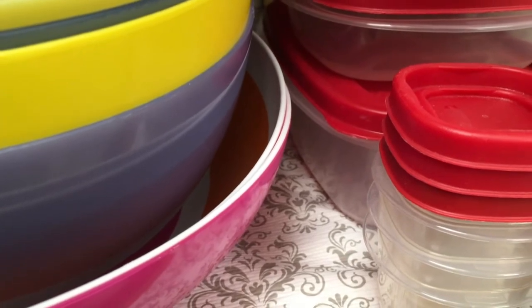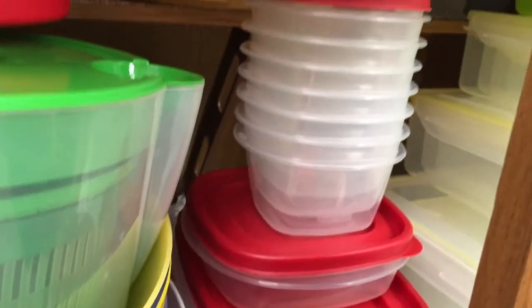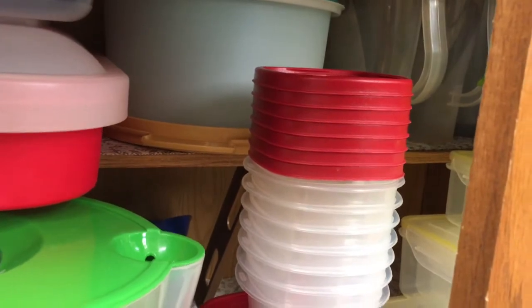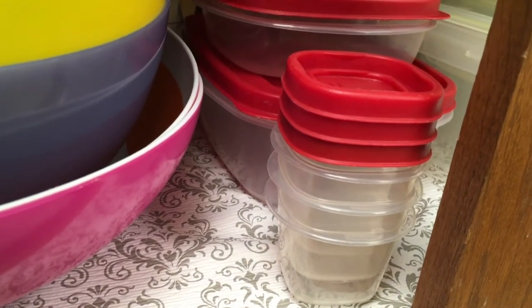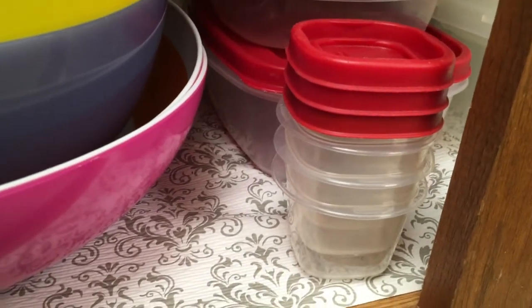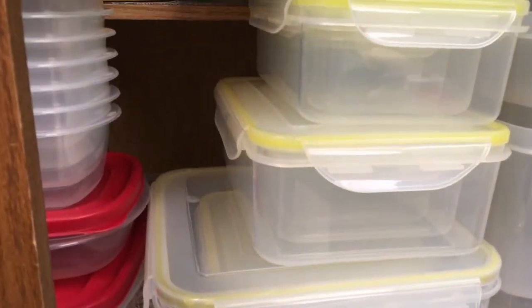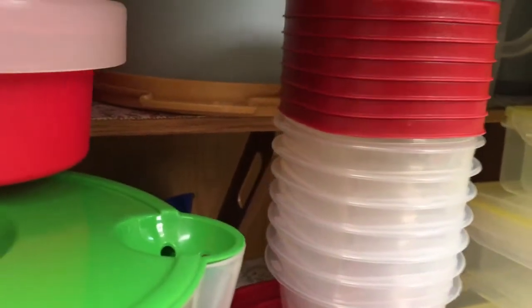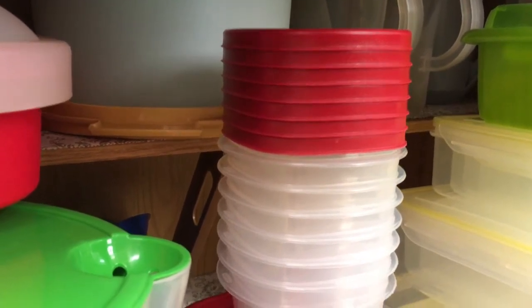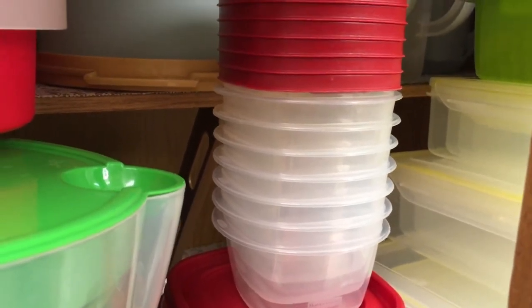I love these little Rubbermaid containers — let me tell you, they last. They just keep going like the Energizer Bunny, forever and ever. When I pack my lunch, I use these little containers all the time. They're just the right size for grapes, pineapple, celery, or carrots. And here are the newest containers that I showed you all — they are all stacked inside of each other and the lids are all in there. I love it when I can keep my lids with my containers, and it takes up a whole lot less space when you stack containers inside of each other.